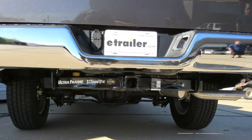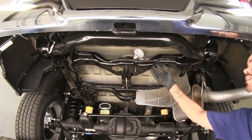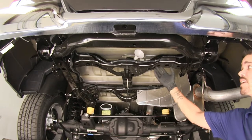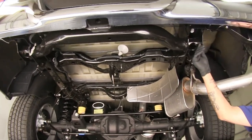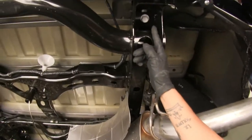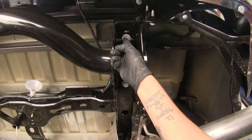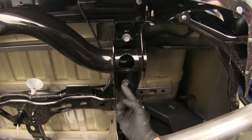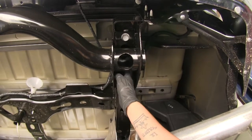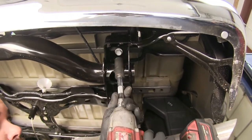Now that we've seen what the hitch looks like and gone over the features, let's show you how to get it installed. To begin, I went ahead and removed the spare tire for better visibility and more headroom. Coming to the outside edge of the bumper area, just behind the chrome bumper, there are two bolts to remove — one at the very back of the vehicle and one right on the other side — using a 21 millimeter socket.